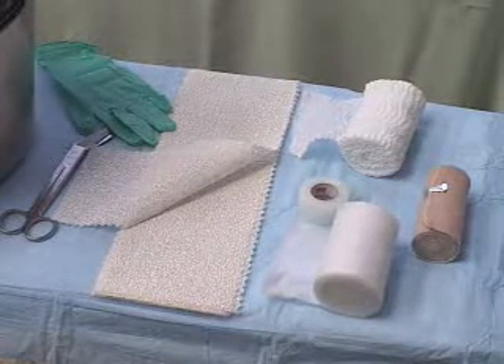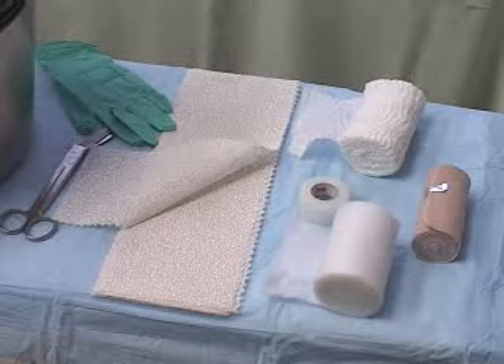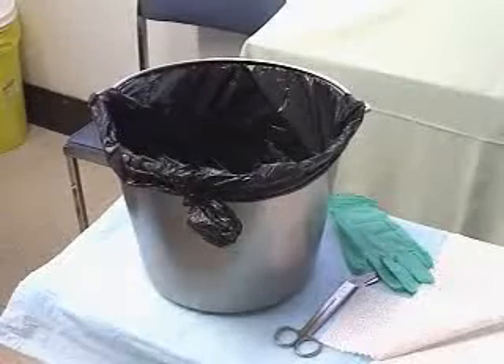For the simple volar slab casting, you'll need web roll, 3-inch plaster slabs, rolled gauze, and a bucket of warm water.